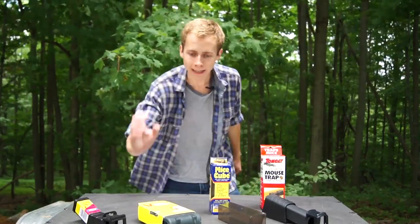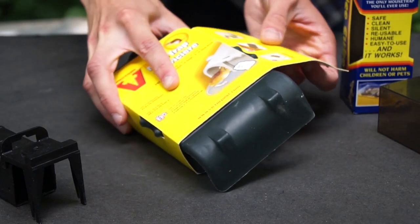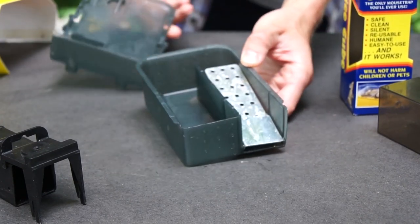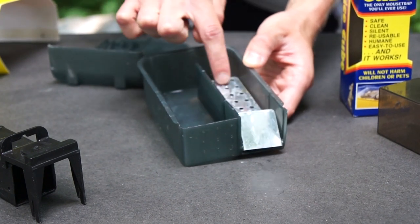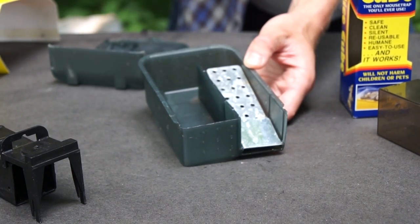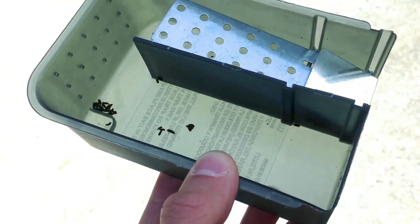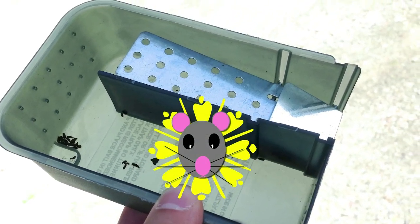We're gonna start out with the Victor Mice Trap. All these traps we're looking at today are between three and eight dollars on Amazon.com, and at first glance the Victor Mice Trap looks like a cheaper version of the Victor Tin Cat, but the question is does it work as well as the Tin Cat with this baffle system? I was kind of unimpressed with this baffle when I first looked at it, and lo and behold we put it out in the field multiple times and all we ever got was nothing. This trap does not seem to work very well, and for that we are giving it one Mouse Trap Genius star.